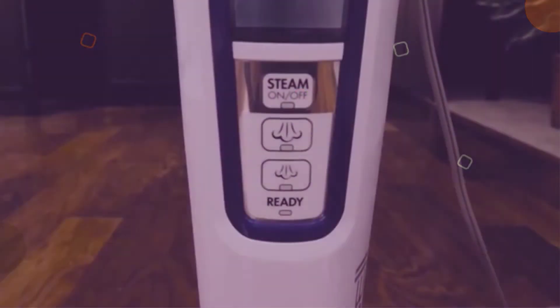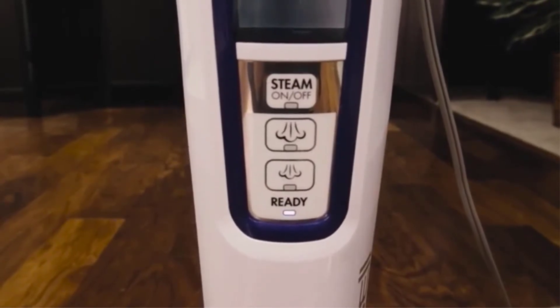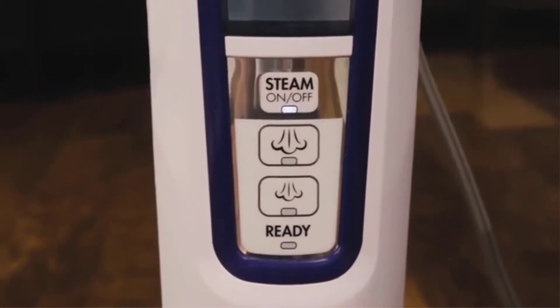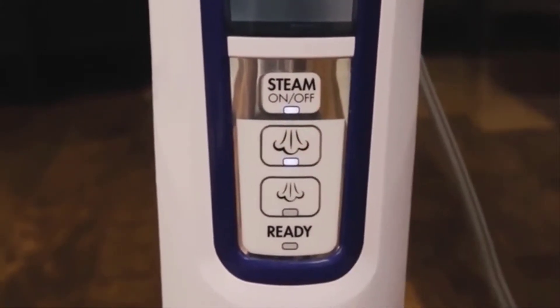For larger jobs, the 473-milliliter water tank is a great benefit, allowing you to clean multiple rooms without the need to stop and refill the tank. Additionally, the water heats up within 30 seconds.